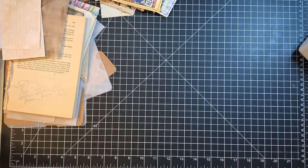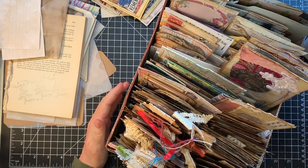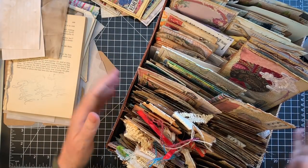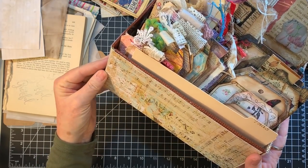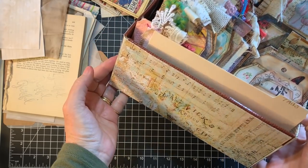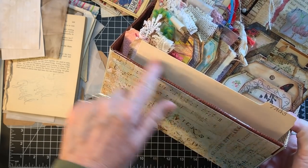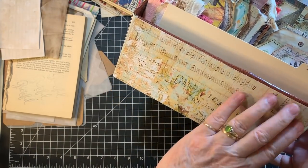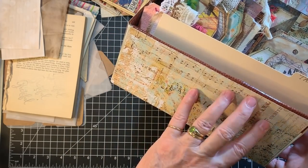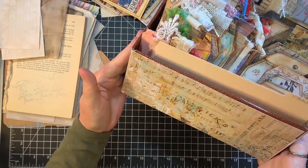Yesterday afternoon I spent the afternoon organizing, then did a little video on my Patreon. I just cut down a box to about four inches, put burlap-patterned duct tape on the top to strengthen it, then covered it with pretty papers from Bluefern Studios — one of their older collections. It makes me happy to look at the box.